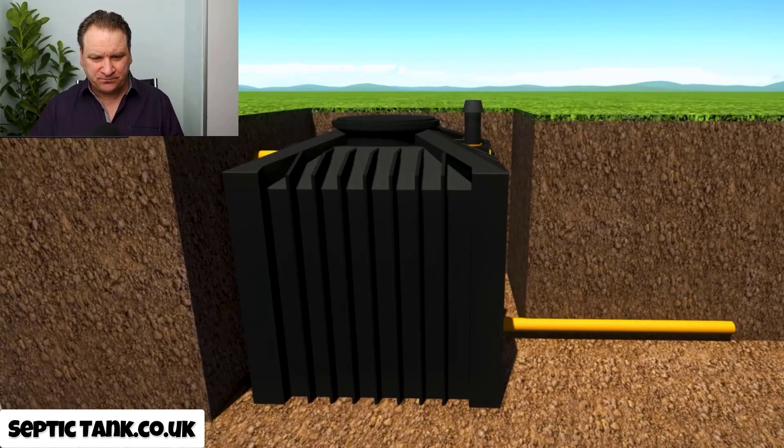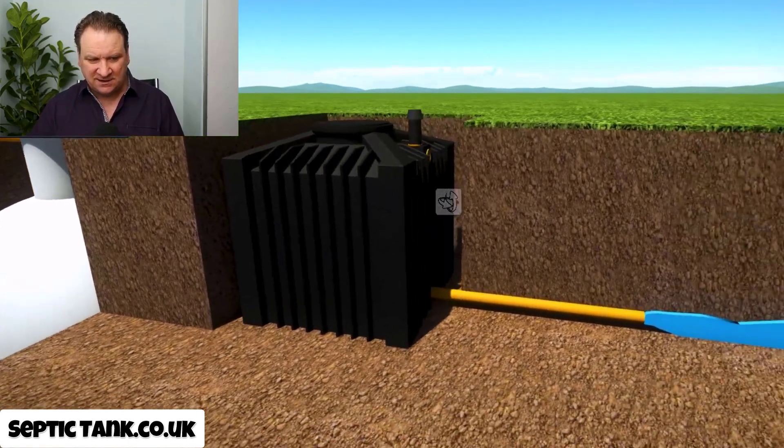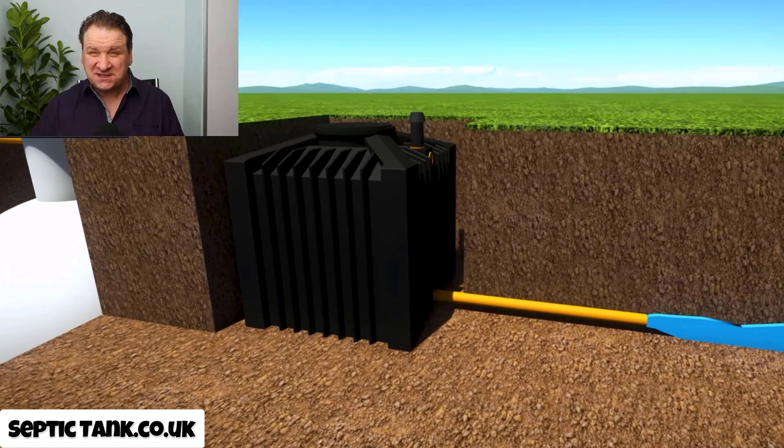What's amazing is that instead of horrible sewage coming out of the outlet pipe, what comes out now is clean water. Have a look at that — how incredible is that?